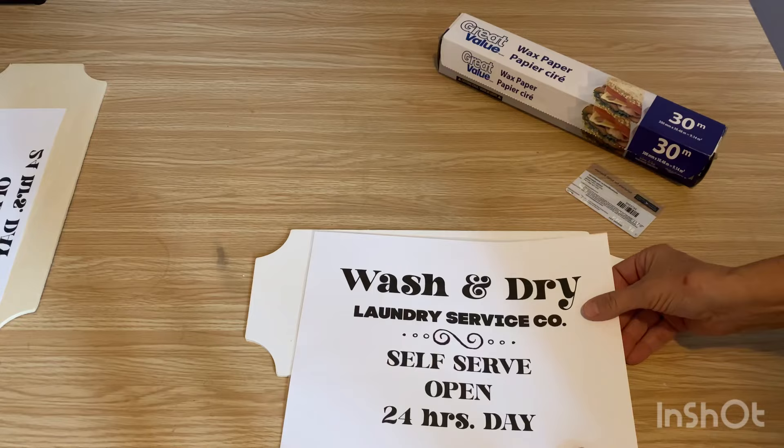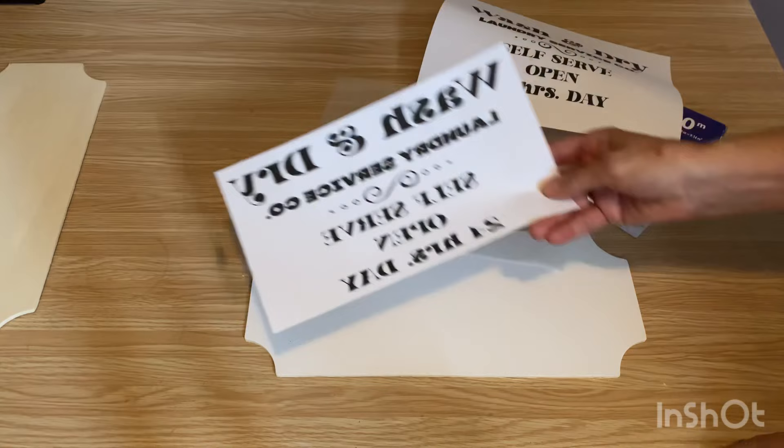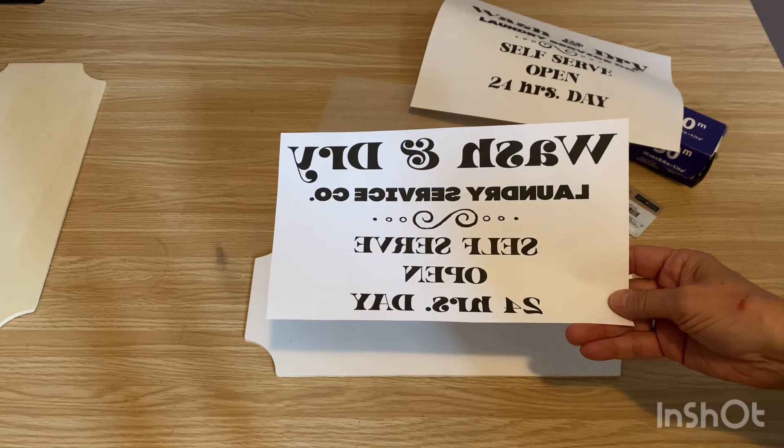When you're doing your graphics for this technique, you have to make sure that you reverse them. So this is what it's going to look like when you have it printed out on your wax paper for the technique. And for this process, I am going to use this piece of wood.